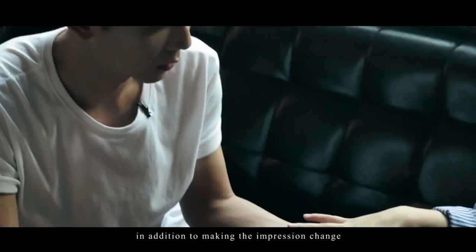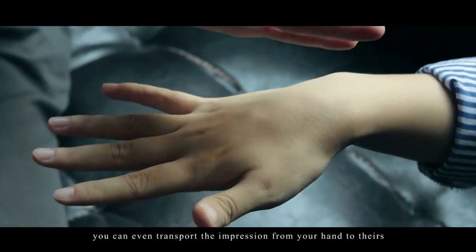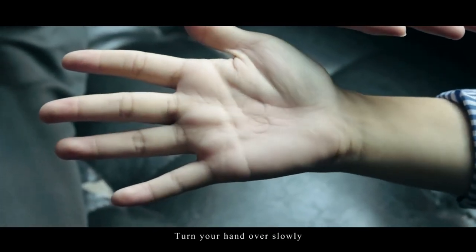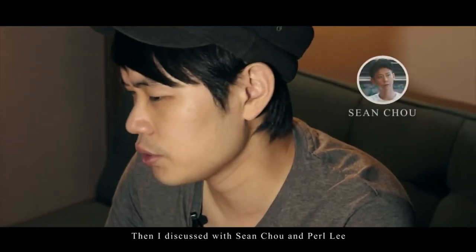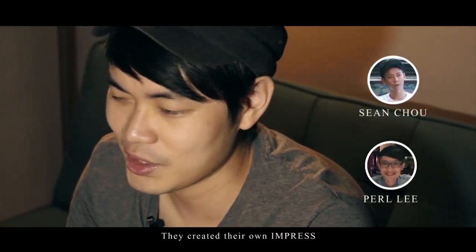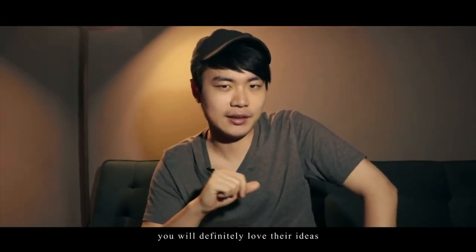In addition to making the impression change, you can even transport the impression from your hand to theirs, and your hand will be moving. Wow, this is so amazing. They discussed with Shang Jo and Per Lee, and they created their own Impress. If you love mentalism, you will definitely love their ideas.